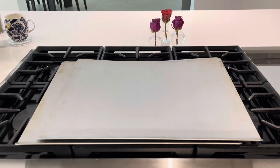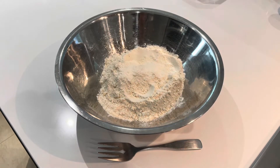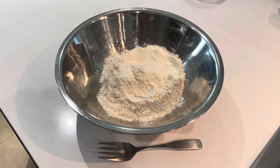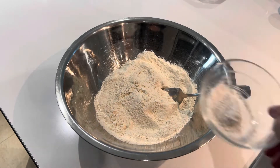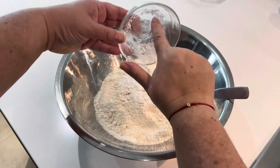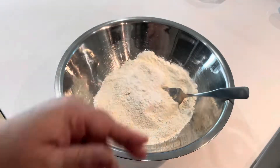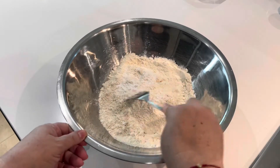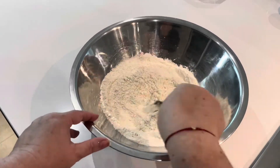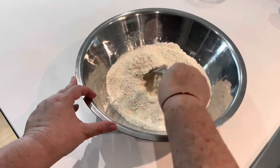Now that we have all of our ingredients and tools together, let's get started. The first thing you're going to want to do is add your three cups plus one tablespoon of all-purpose flour into your large bowl. Then grab your serving fork and two teaspoons of baking powder, sprinkle those right on top, and incorporate the baking powder into the flour until it's well distributed.